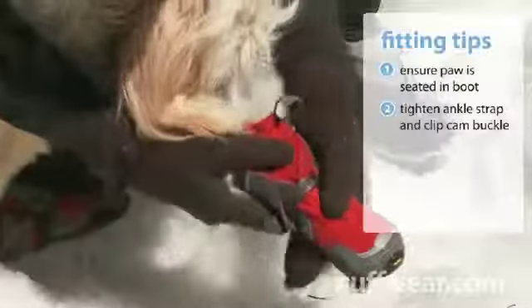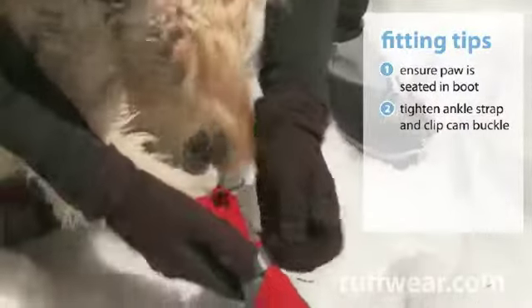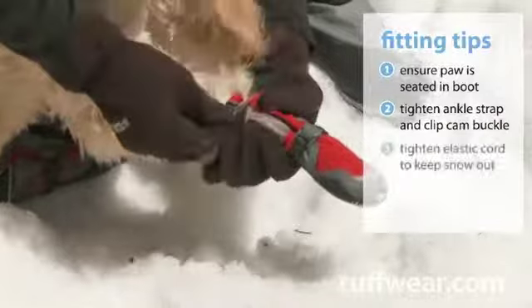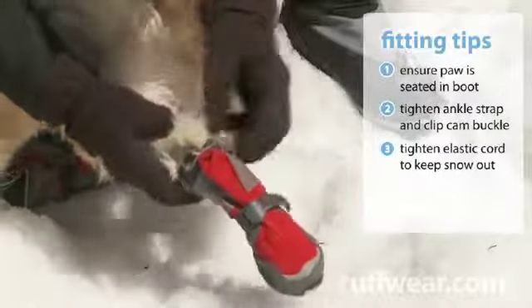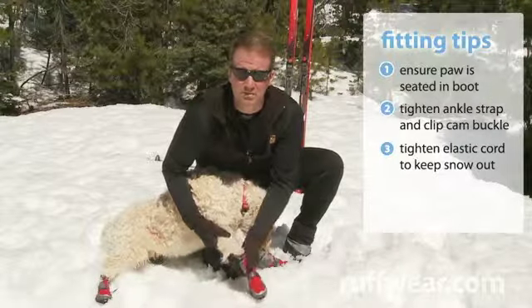Then grab the ankle strap, pull it snug, and close the cam buckle. Grab the easy pull tab, hook it around the anchor, and pull tight. This will keep the snow and ice out of the boot.